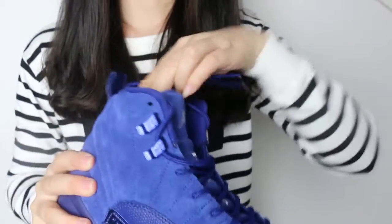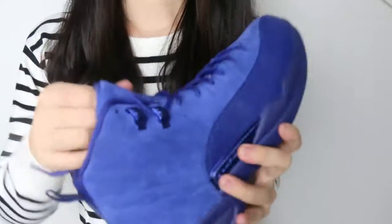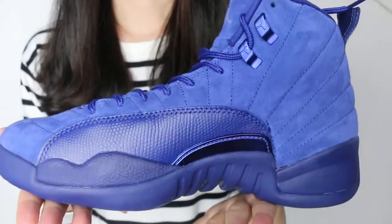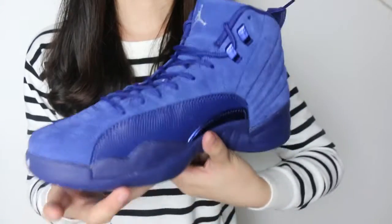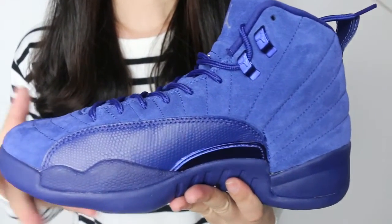As I mentioned in the last video, on this shoe the inventory is limited, so please order this one as soon as possible. Thanks for checking this video and for checking the quality of these shoes. Thank you, see you later, bye.